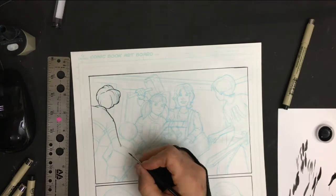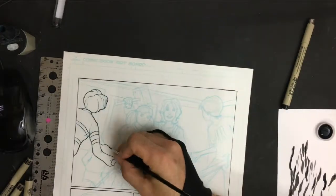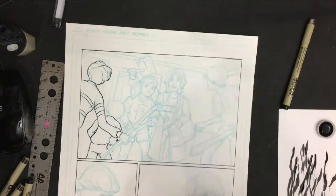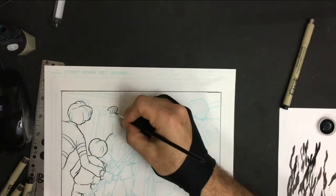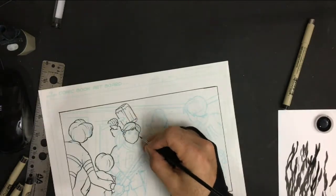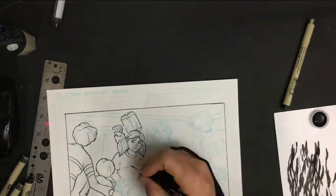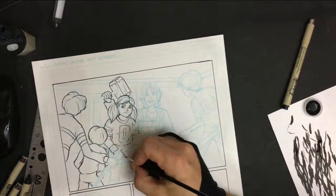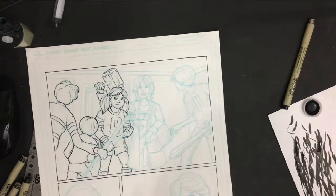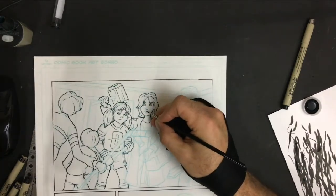So here we are. This is page 10. I've got it penciled. I should have remembered to show the pencils, but when I was doing the 100 days I always had the camera on. Now it's like, oh, I have to remember to film something because I'm not filming every page like I was before. Unfortunately you don't get to see the pencils, but a lot of that's pretty light. I've been doing some live streams — you can see the whole process from beginning to finish and people give me ideas and I draw whatever they throw out. If you haven't caught those, check them out. Right now it's all inking.